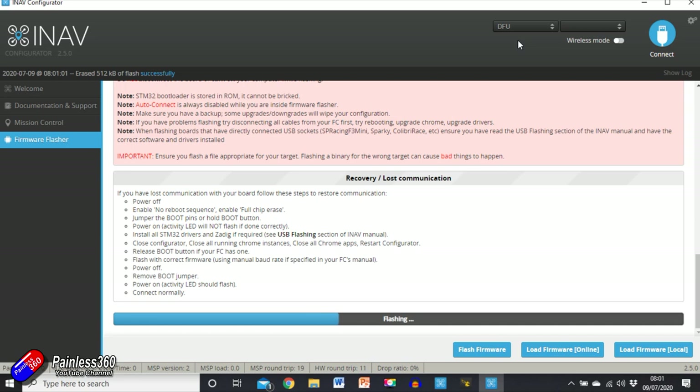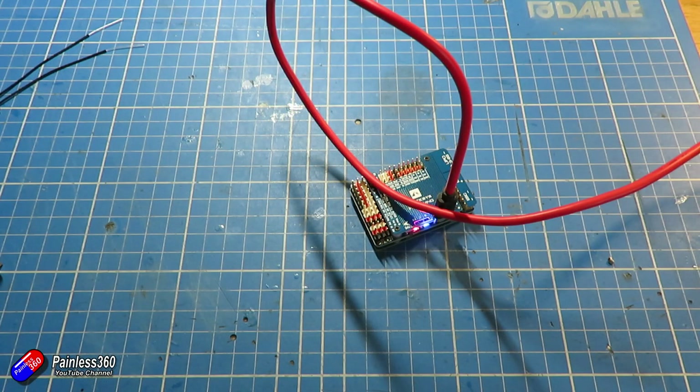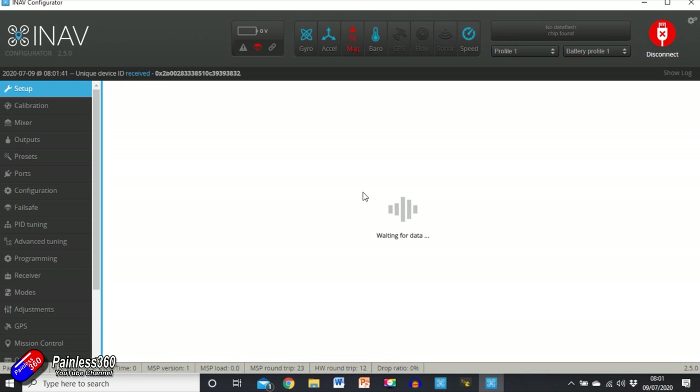The process we're going through here is listed in the iNav wiki — I recommend having a look at the link in the description for a good read. Programming successful — give it a second to reboot, then click connect. This is the first time connecting with the new version so it is talking to it.